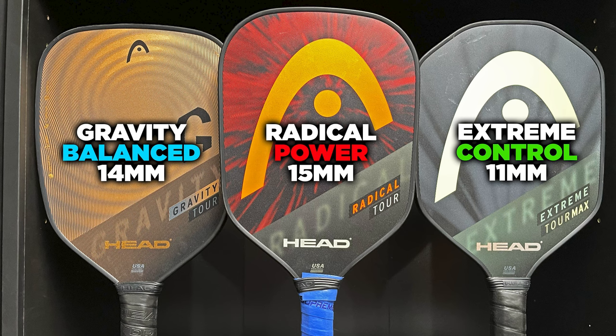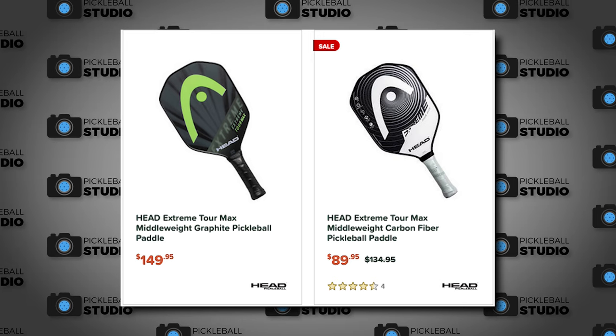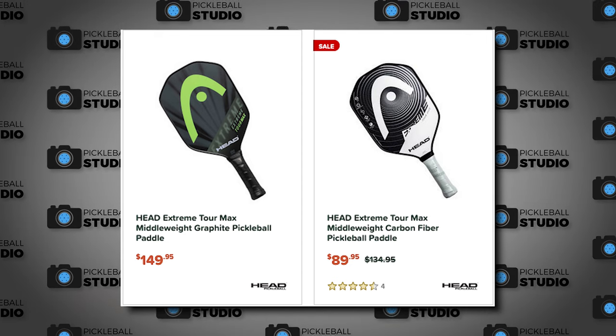Not only that, but the naming scheme year-to-year could be more helpful and clearer to the consumer. They use the same name every year and don't add a year marker to the paddle to denote which one you're buying. Several of you told me last year that you bought the wrong Head Radical Tour Co. because you weren't aware they had several models with the same name. If you go to an online retailer like JustPaddles, you'll see the Head Extreme Tour for $89.95 and also the latest one for $149.95, but there's nothing to tell you why one is more expensive or that one is newer. All naming schemes and marketing need to be completely reworked, because even as someone who follows the paddle market very closely, it gets confusing to look at their lineup and break it down.